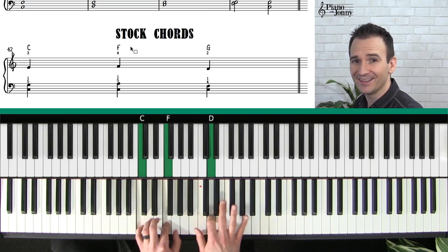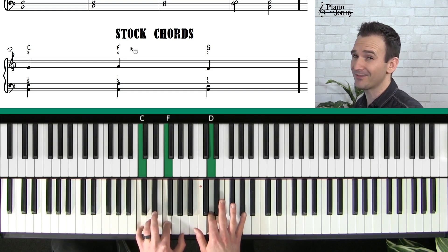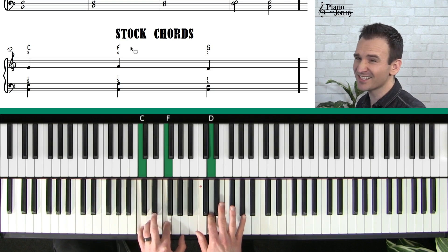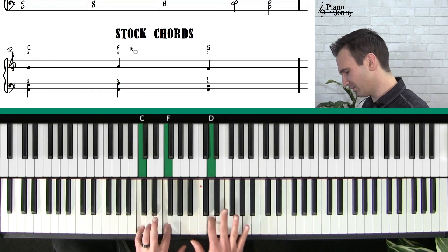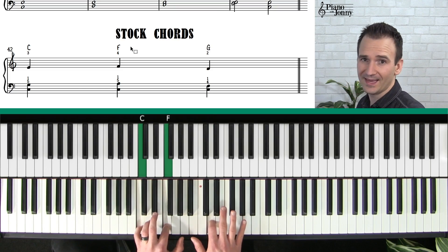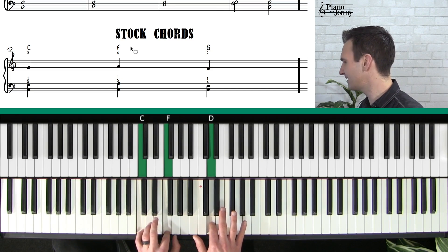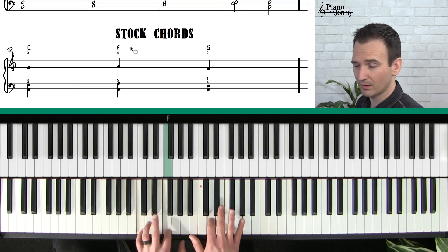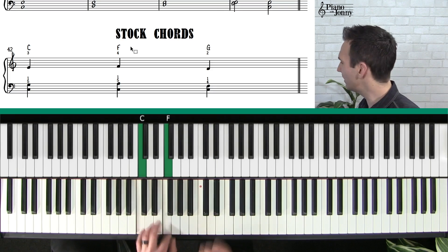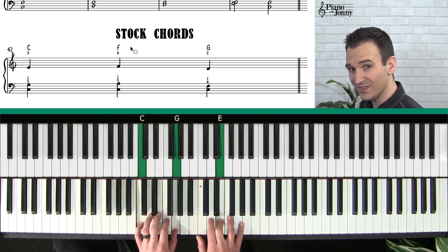The other chord you need for Ode to Joy is this beautiful G chord, which is an altered chord. If you remember the name — it's called a G7sus4 — it's a jazzy kind of chord. Don't worry about the theory, just think about the notes: C, F, and D. It has a nice kind of happy, mellow sound — a longing to it. We're going to use this on the G chord.